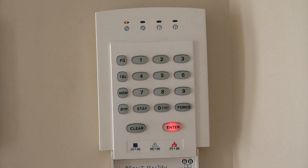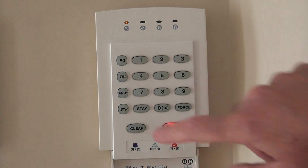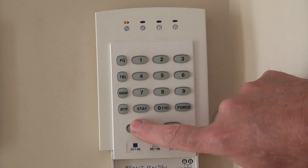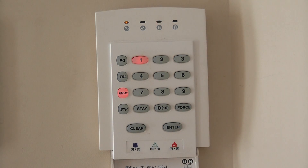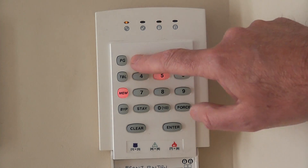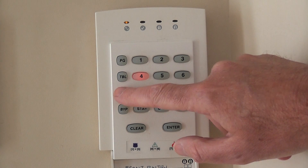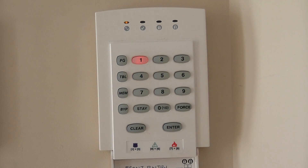To get out of programming mode — I couldn't actually find this in the manual — press Clear, then press Clear again. Enter your master code; the default is 1234. Now press Memory twice, and the system is operating normally.